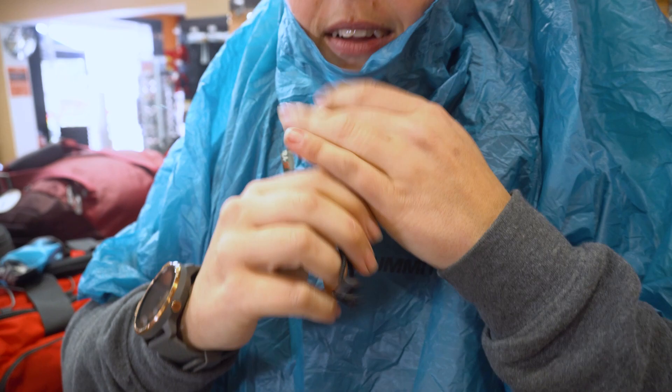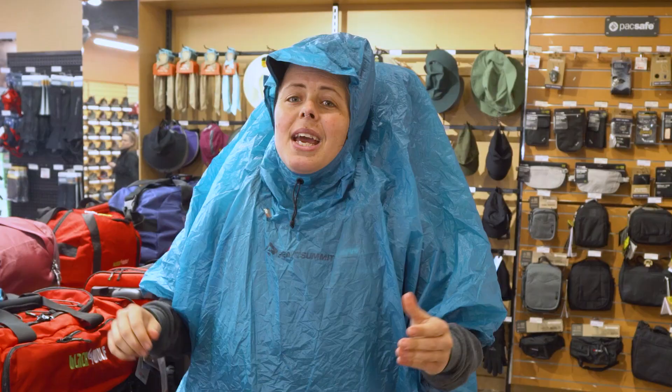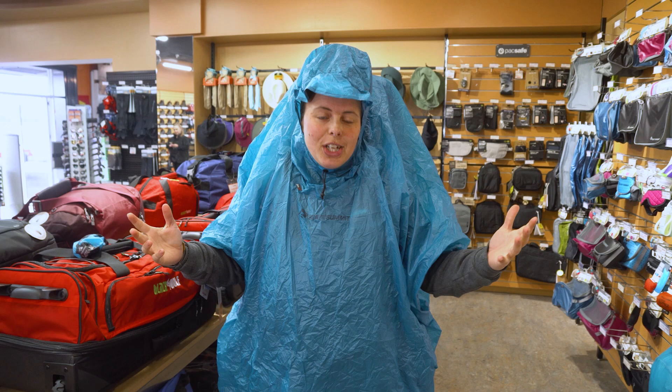That is about it for the Sea to Summit Ultra Seal Poncho. It is an awesome pocket-size option to prepare you for any wet weather, or a great alternative to the cheap disposable plastic ones you can get for footy or other daily adventures. You can get this at snowys.com.au at our lowest prices every day. If you found this video helpful, give us a like. If you've got any questions or comments, chuck them below. You can subscribe or check out more helpful videos. Catch you later, Snowys fam.